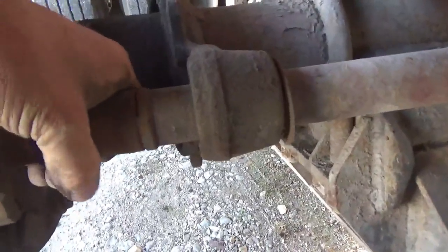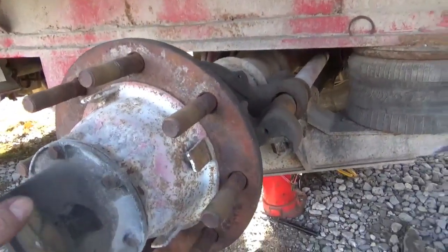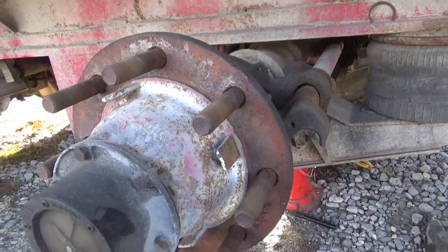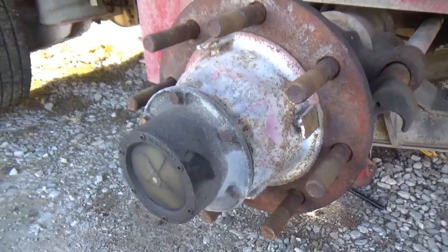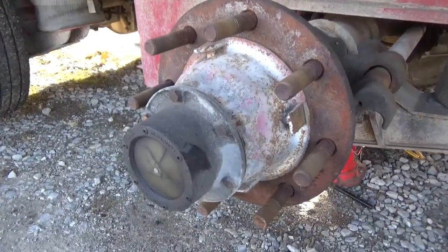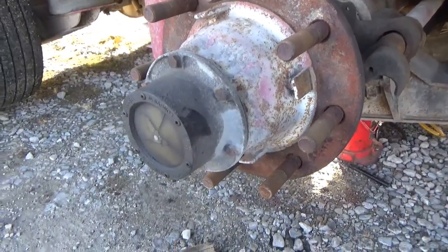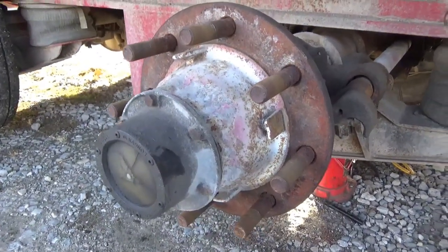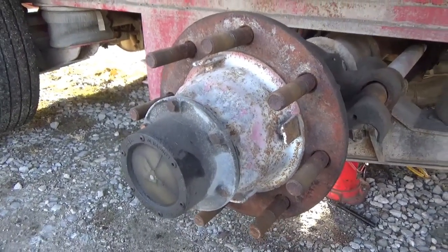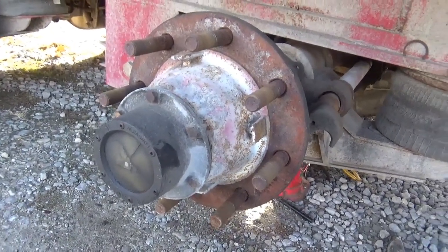It came right out — just about two more hits and it was out. I've got to take the hub off to get any further, and that shouldn't be a big deal. I'll take these little things off here — there are lock nuts — knock them off with a hammer and screwdriver, that's usually how I get them off. I usually put them back on that way too, but I catch an awful lot of flack from YouTubers who know everything because I didn't use a torque wrench.